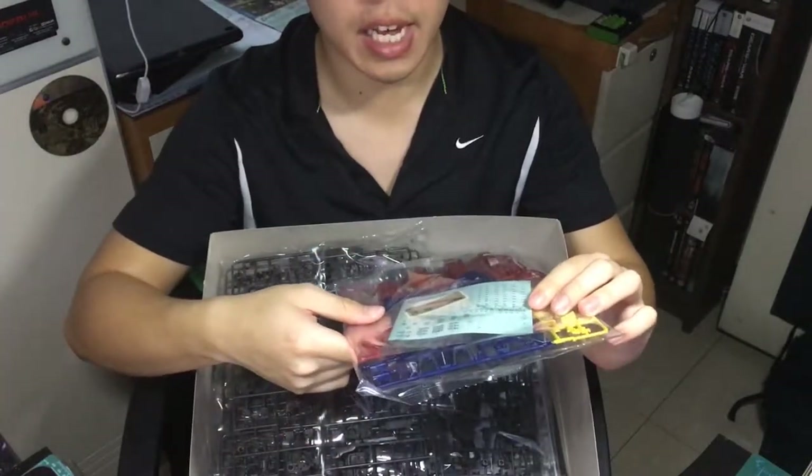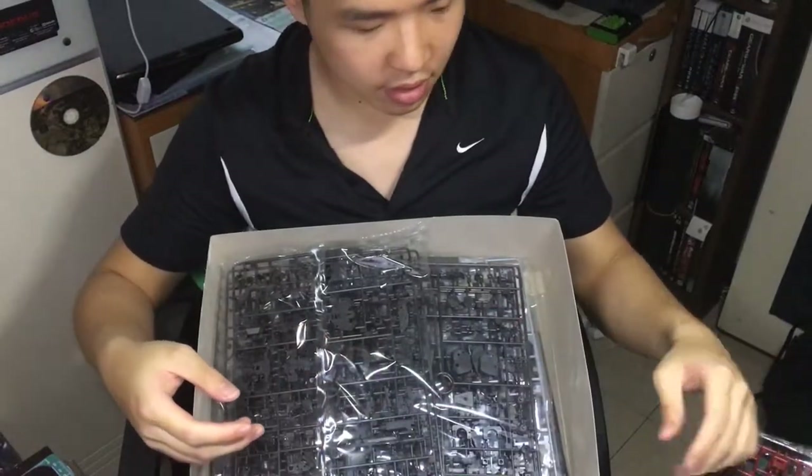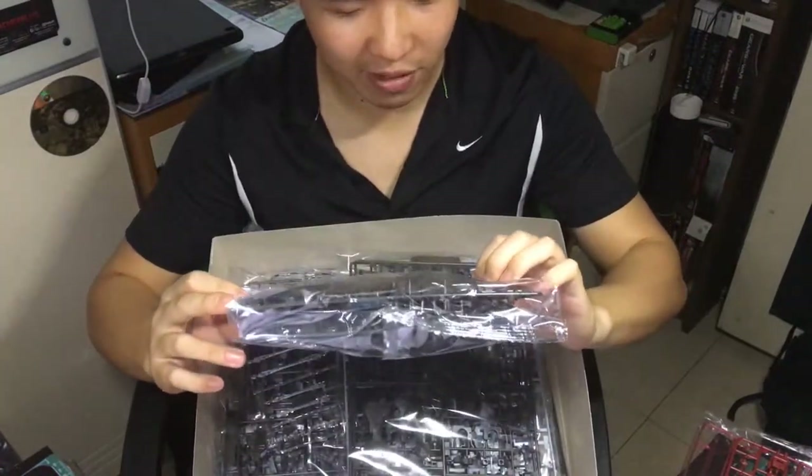It already comes with the decal, so I will not be using that sticker. It can just go away — I don't want it, because they look disgusting and disgraceful.